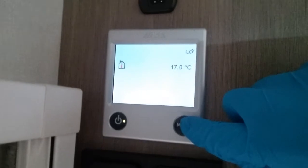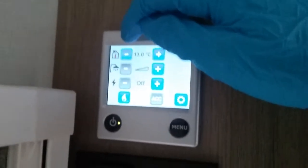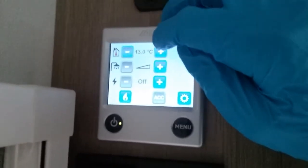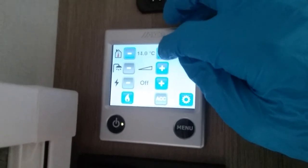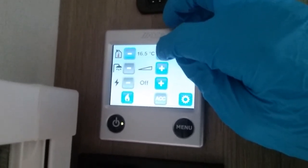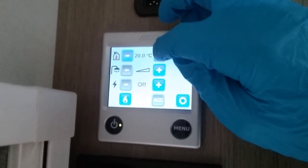If I now press menu it will take us to the basic functions. At the top we have the thermostat for the heating — plus or minus to pick whatever temperature you would like inside the caravan. It will drop all the way down to 5 degrees for frost protection and go all the way up to 30 degrees.